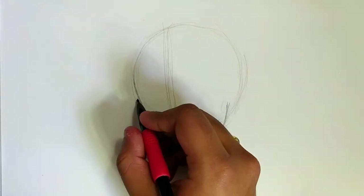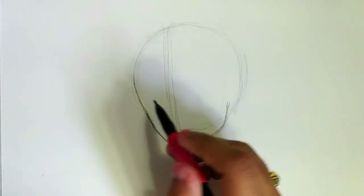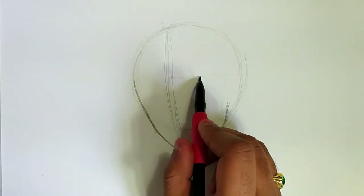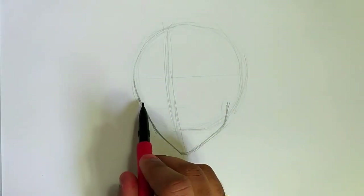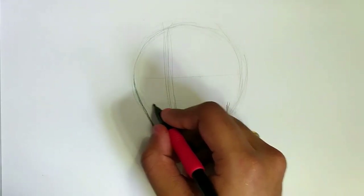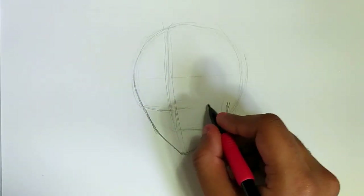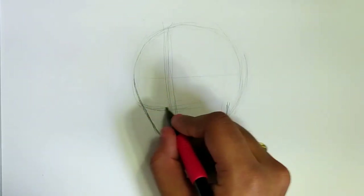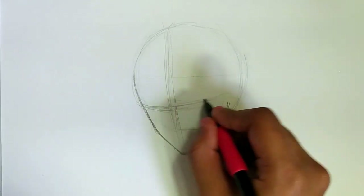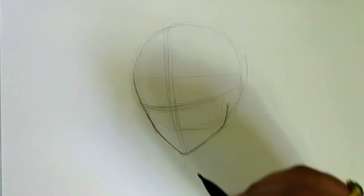Now we're gonna put in a line for the eyes. The eye line is about relative to our circle — if this is the center of the circle, the level of the eye should be about halfway between the center of the circle and the bottom of the circle. That should be the level of our eyes. Because the shape of a human face is curved, I'm also gonna have our axis line kind of curve. Think of it as you're drawing a sphere — have our axis line also curve up at the same angle. That'll be our line for drawing Joker's eye.